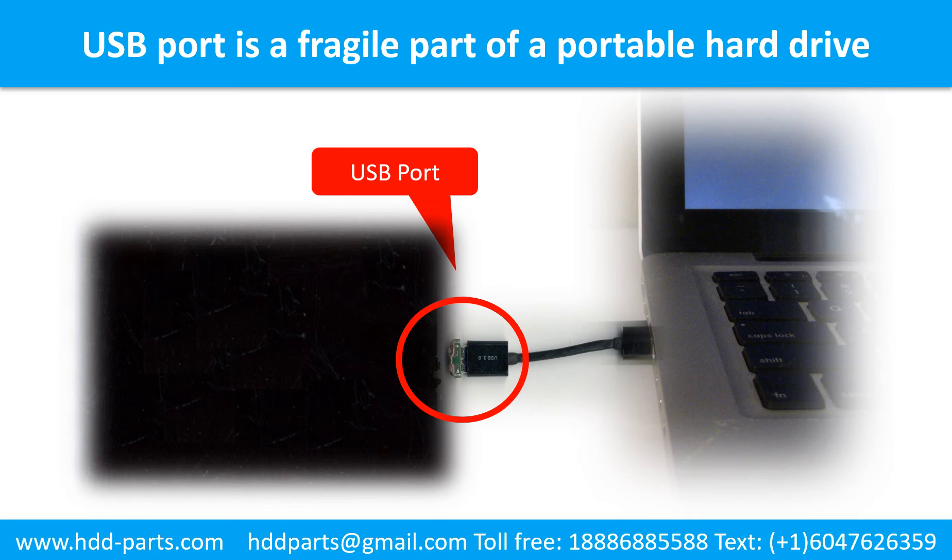Breaking the port connector is very common in portable hard drives, because the connector is soldered on the very thin PCB board — this is the most fragile part of a portable hard drive. One side of the connector is a heavy hard drive, and another side is a fixed computer, so the connector is like a fragile bridge in between. Every time you use the portable hard drive, you need to plug and unplug it. Sometimes the power connector is broken, but most of the time it's the USB port that is broken — and most likely the broken part is the thin PCB board inside the portable hard drive.